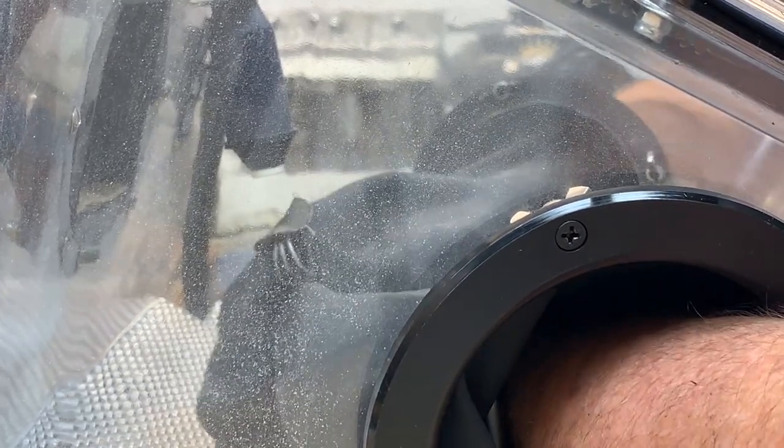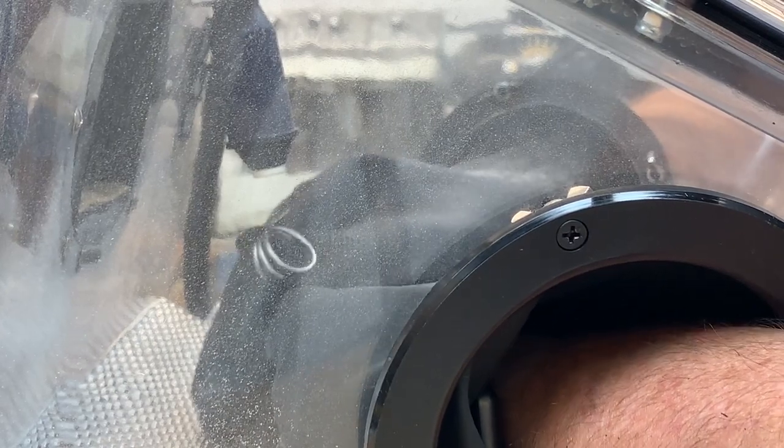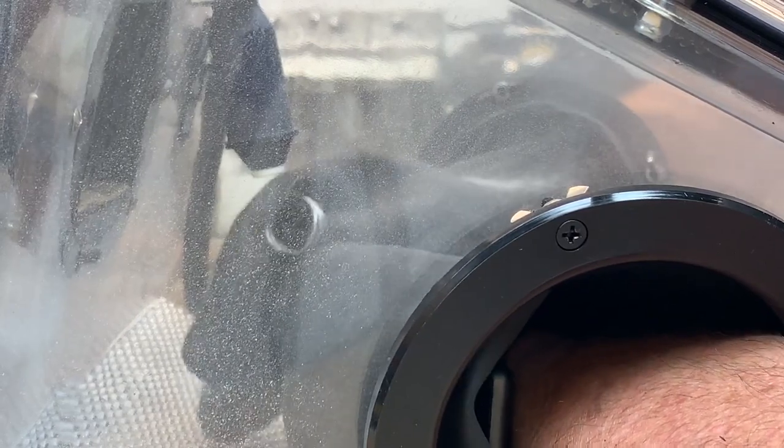Hold your object between one and four inches away from the orifice. There's no specific right or wrong with this. Sometimes you want to hold your object close to the orifice, and sometimes you want it farther away. It works similarly to how a spray paint gun works, where sometimes you spray it closer, farther, and with different pressures.